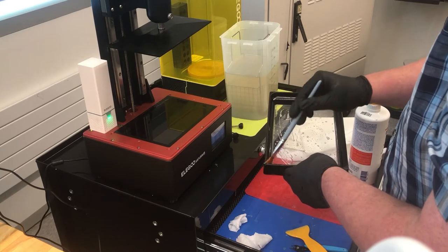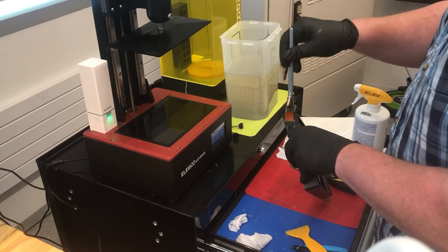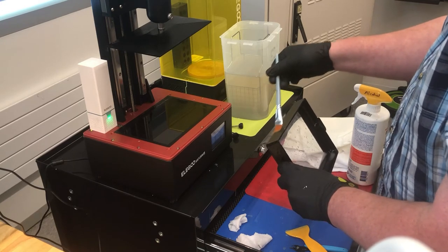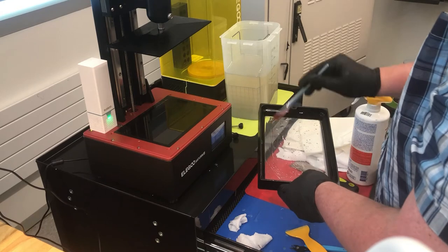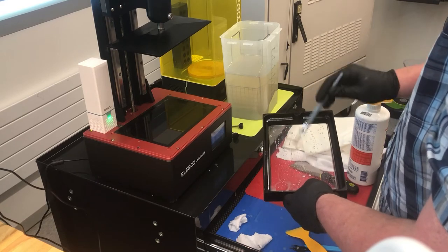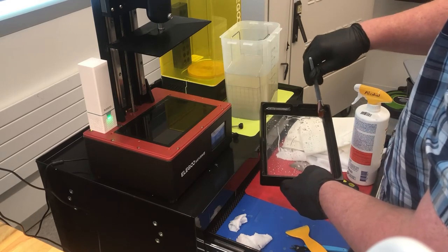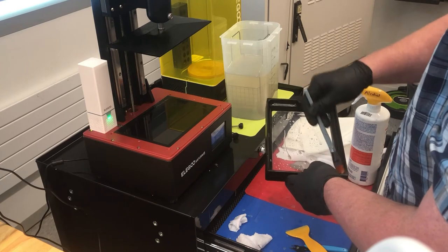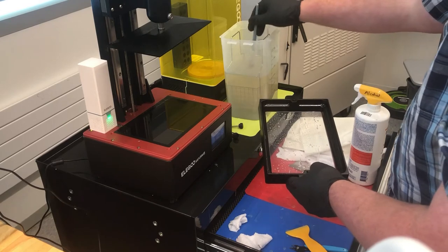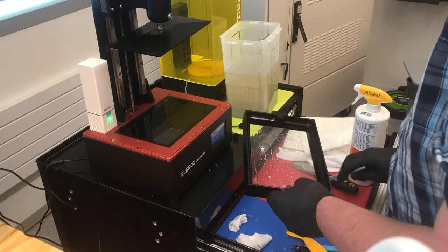We're just trying to clean out this tray — it's really important to get it really clean. If that tray has any residue on it, especially on the FEP, it can be cloudy or have residue. When you go to make your next print, if that residue is on there it's going to get in the way of the light and cause it to bunch up and cure on a spot you don't want, messing up your print. To make sure we get the best prints possible, we really want to make sure this thing is super clean.